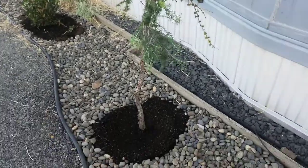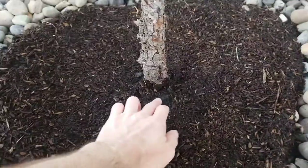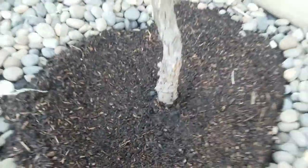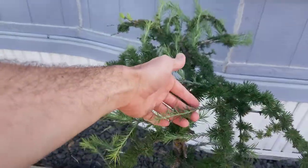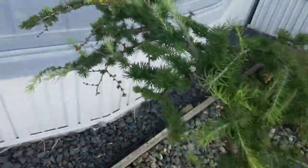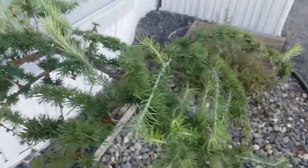Today I went through and put in all of the nursery cloth and then mulched around these trees. This little weeping pine's been going crazy. I need to make some cuts back there at some point to try to get growth out to the other sides, but it's doing very well.